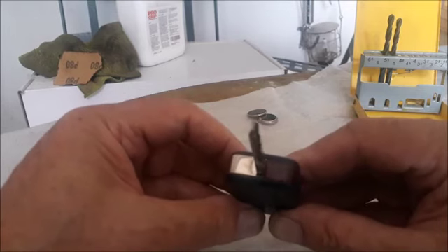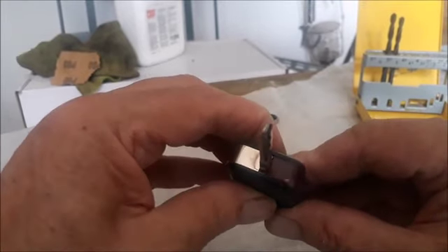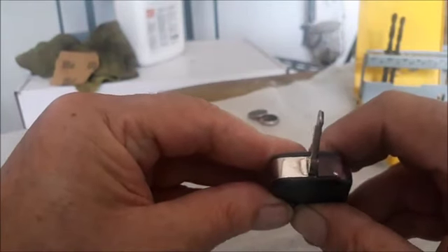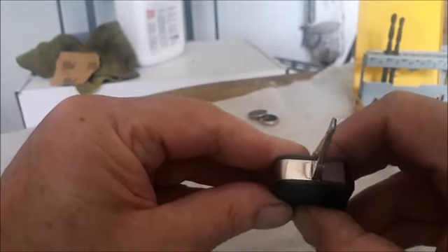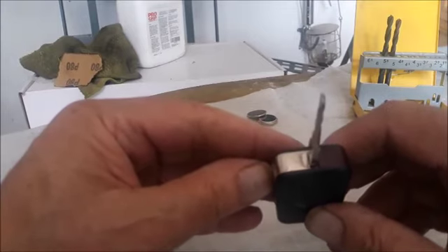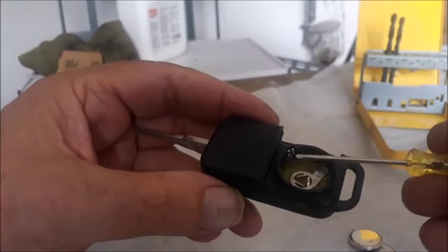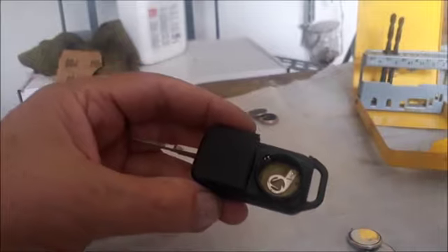We're going to try to synchronize the key with the car. The light does come on — you can see it. I'm going to open it again and bend those two little contact points a little bit forward to fix the connection. Let's see how it works now.